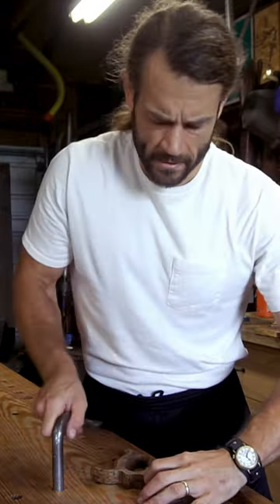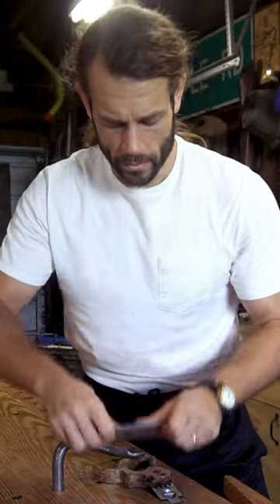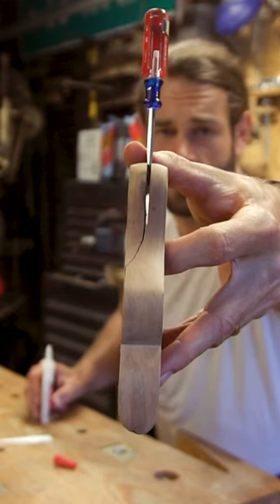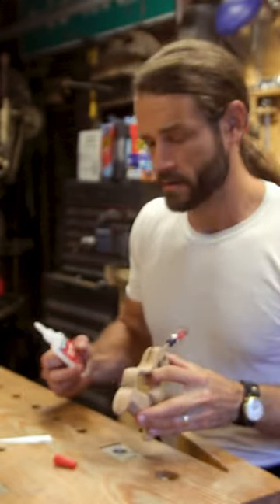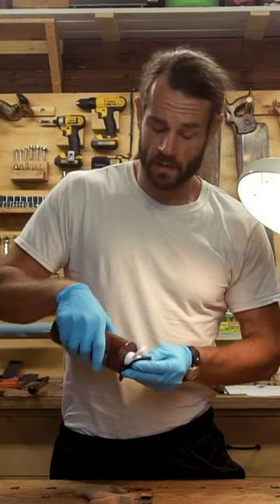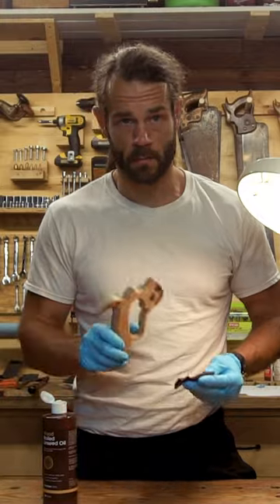Now we'll sand, file, and scrape the old coating off of this here handle. Whilst sanding, I discovered that the handle was cracked. A bit of super glue should take care of it. A few coats of boiled linseed oil, and this handle's going to be looking like a million bucks.